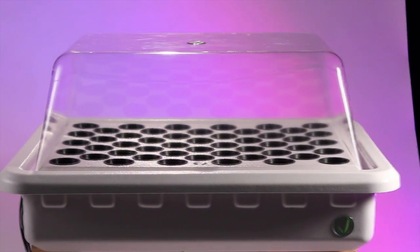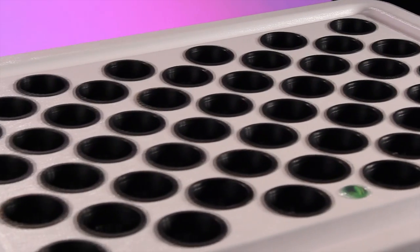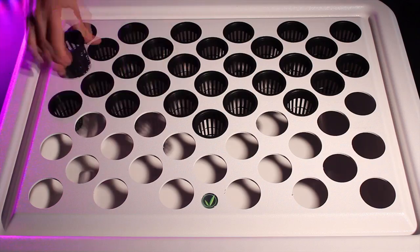The Supercloner hydroponic kit promotes rapid lush white root development. Germinate, clone, and vegetate your plants up to nearly two feet in height. You can even flower and harvest plants in this hydroponic kit.